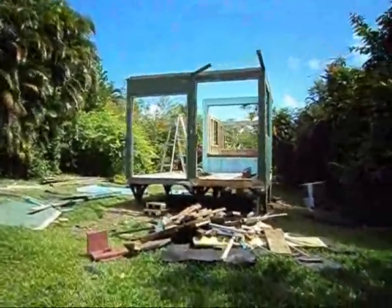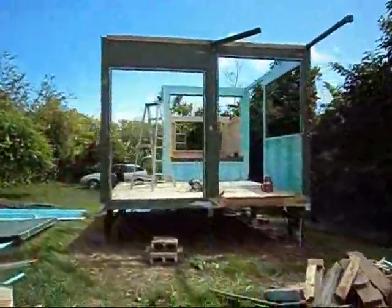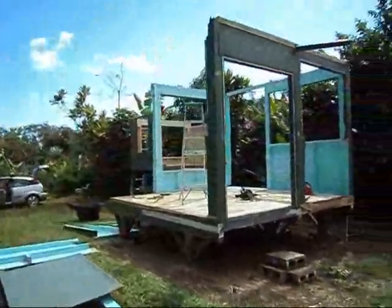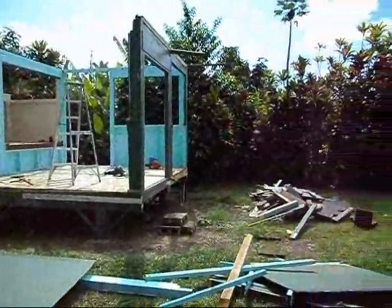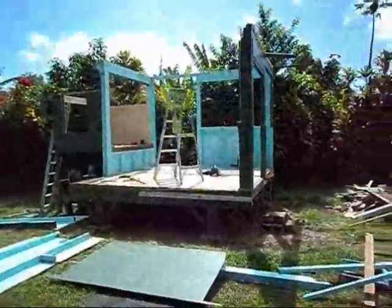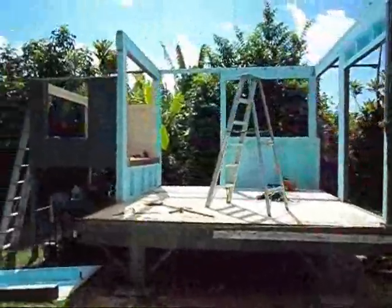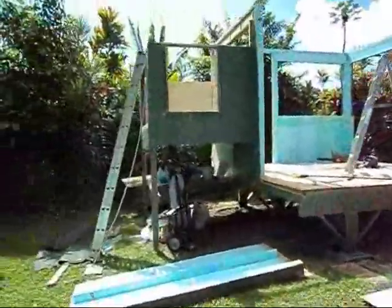Day 6 cabin teardown update. You can see the walls coming off. In the beginning it seemed like it was never going to happen - it was overwhelming. But it looks pretty good now. Got most of it down. Still got to clean all this stuff up, I have a lot of work ahead of me still. But I'd say the hard part is definitely over.